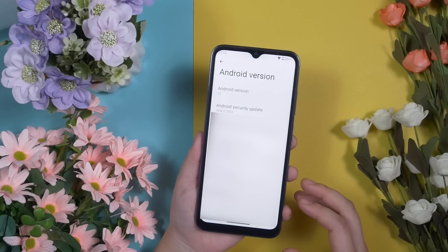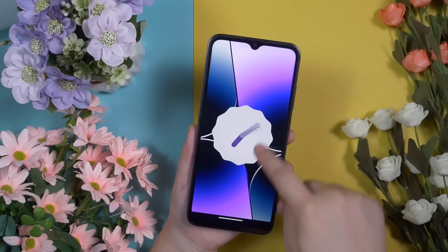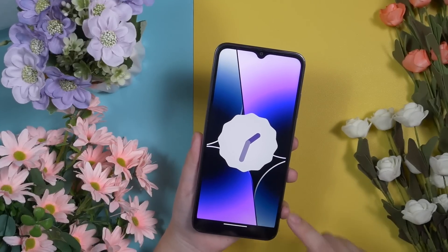The Ulefone Note 16 Pro comes with Android 13 out of the box with stock Android — no skins, so it's as smooth as it can be. Ulefone offers a few years of major Android updates, so we are definitely safe with Android 13 on this smartphone.